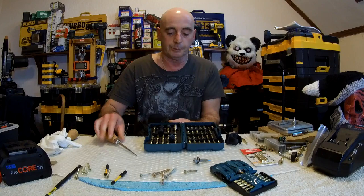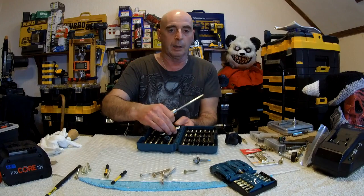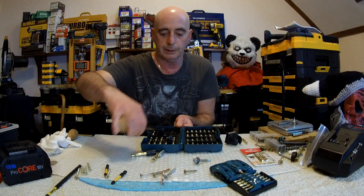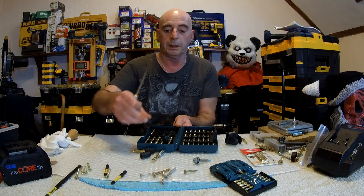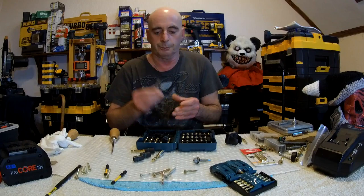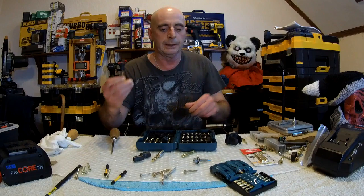The next problem is trying to get some of these bits in and out. They are a pain in the backside to get in and out, I must admit. I'm taking them all out — you'll see in a minute. I'm going to show you something because there have also been complaints about putting the bits back in as well.